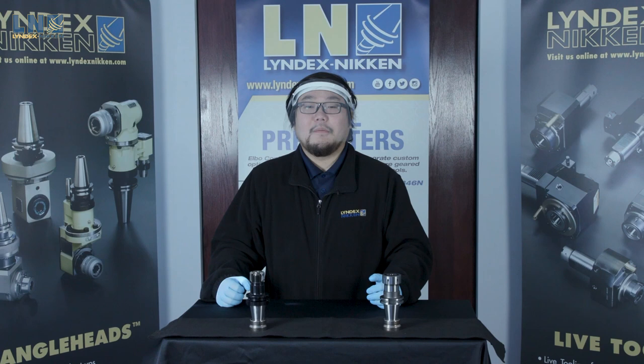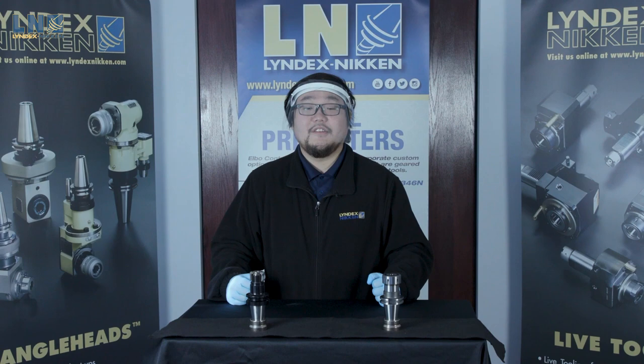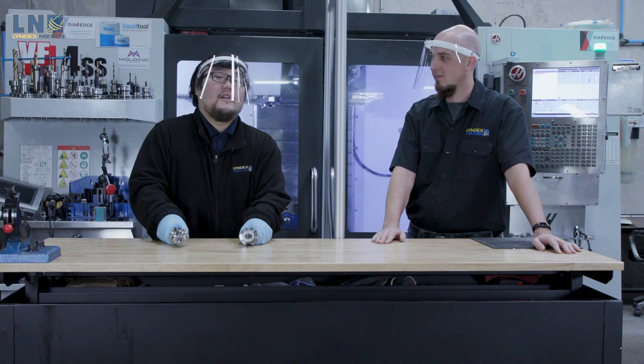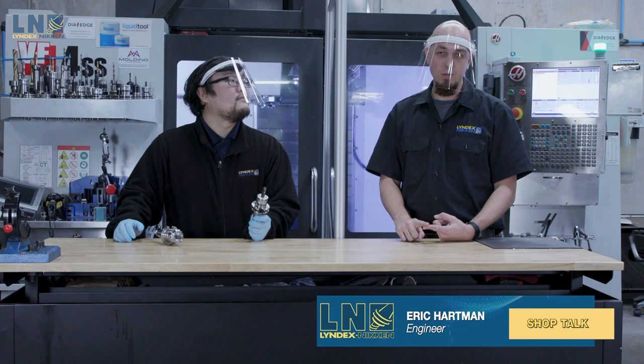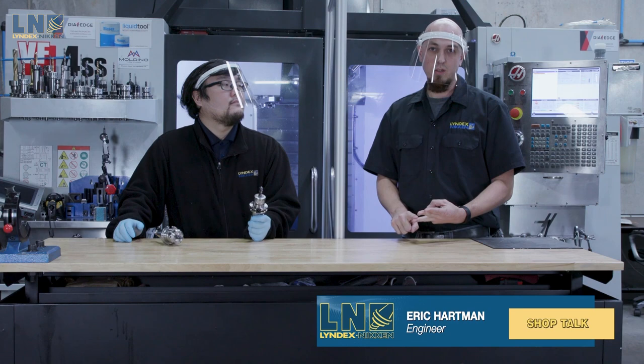Many of you are probably thinking: how does the SK perform compared to an ER? Well, let's go to a resident engineer to perform a test cut. Now we're here in front of our machine with our resident engineer, Eric Hartman, who is going to tell us the true benefits of an ER versus an SK. Thanks, Shuya. So with our SK collet systems, you'll see improved runout accuracy, which will improve tool life, better gripping strength, which will prevent cutter pullout, and better vibration dampening characteristics, which will give you better performance in the cut.